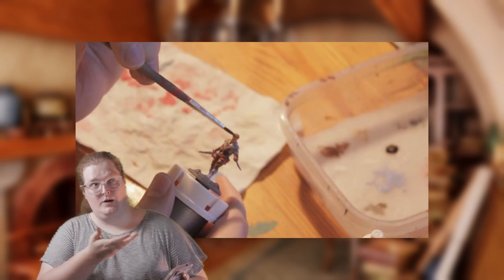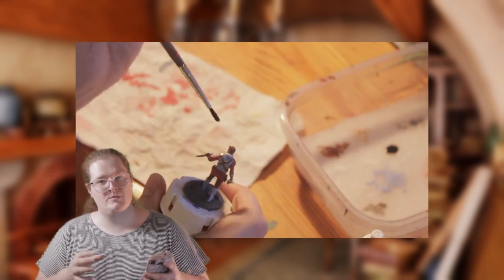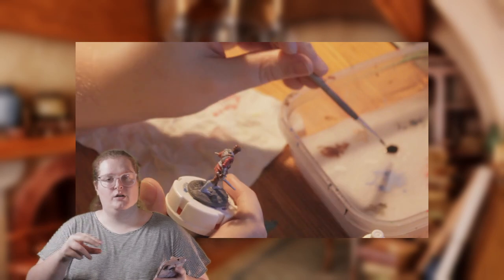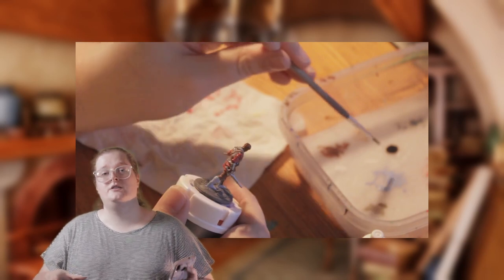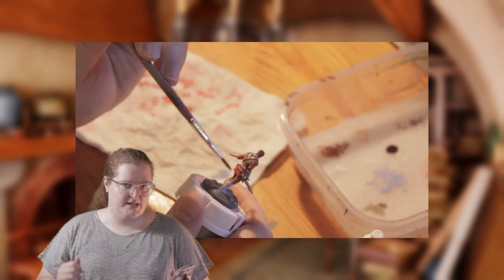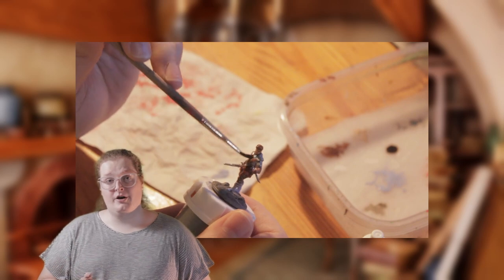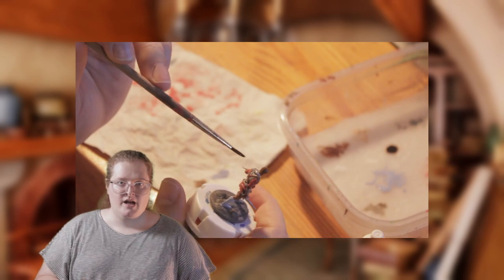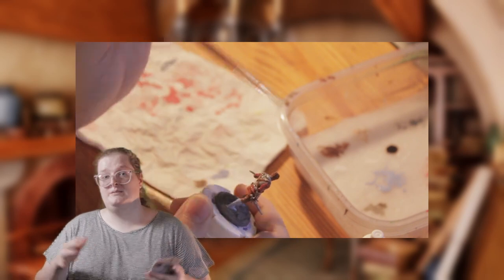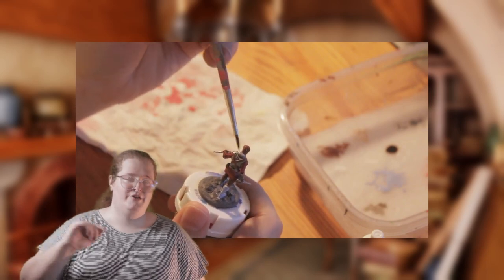A wash is just that — a wash. You wash it over your model to give shading to the innermost parts of your mini. The wash itself will go into the recesses of the model and darken those areas specifically. You can either do a pin wash, which is just going into the creases, or you can do an all-over wash, which will darken the whole model down a little bit, which you will then bring up with highlighting. This will take a little bit longer to dry.